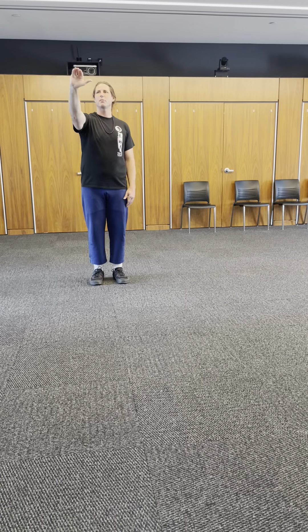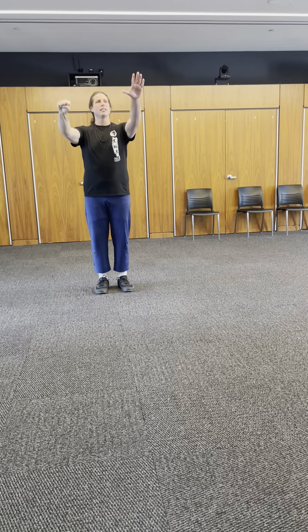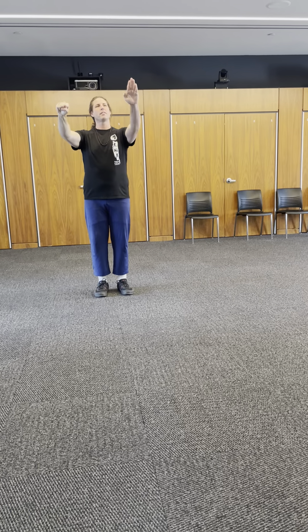Alright, first thing: make a fist with the right. Grab the skin, put the finger over. Second, close the fingers, tuck the thumb.